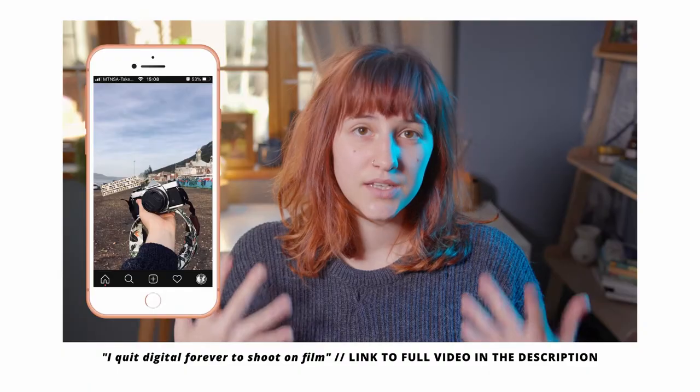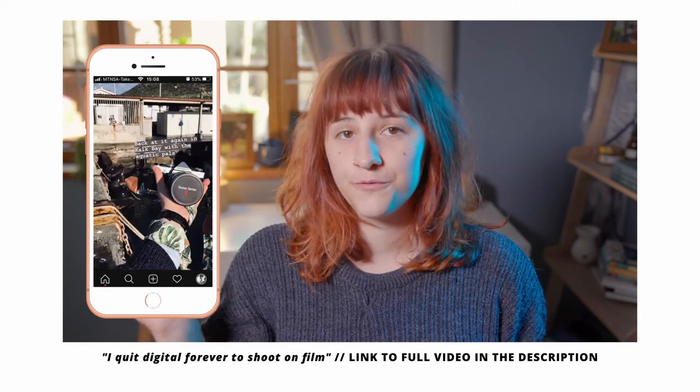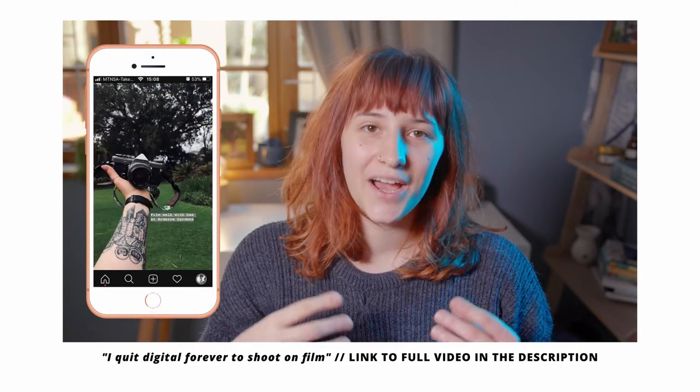Hello everyone and welcome back to Orms TV. My name is Jess and I have been shooting almost exclusively on film for a bit more than a year now. Today I would like to share a little bit about my go-to film, Fujicolor C200, and why it is my favourite film to shoot on at the moment.